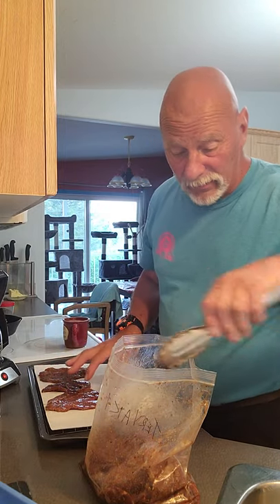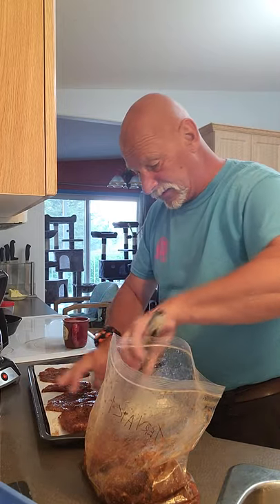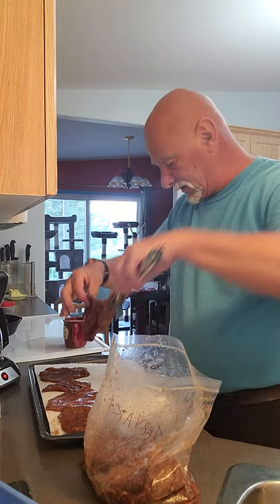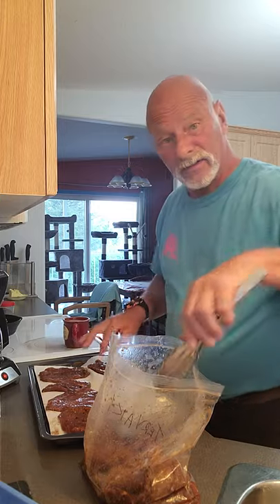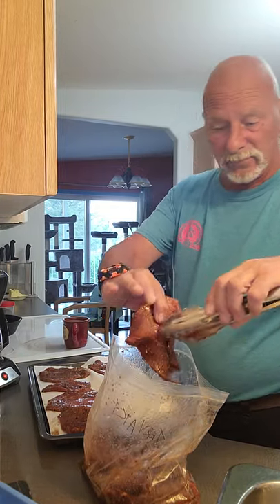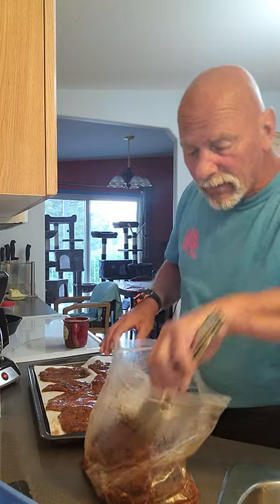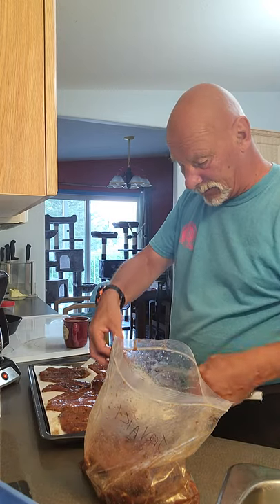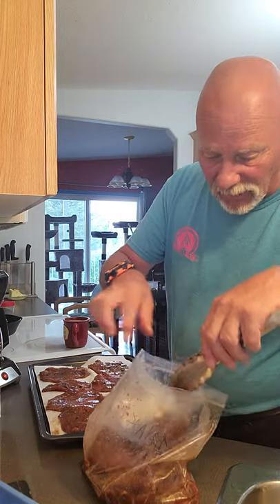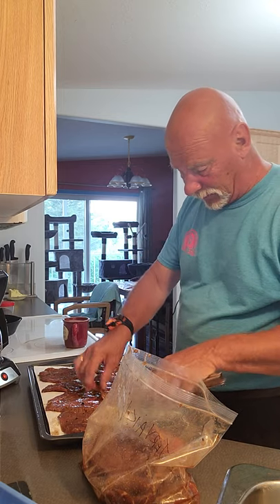This meat is eye of round, which I got at my local grocery store this week — very reasonably priced. We thought, why not give this a shot? We're doing this in the smoker, so I can assure you it works out quite nice. There are a few little pieces; I think we'll keep those aside and put them on one rack by themselves.